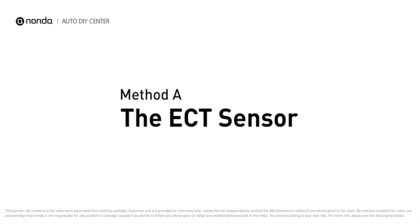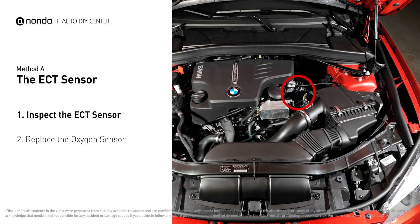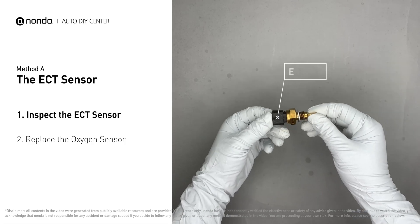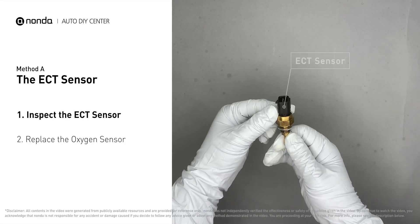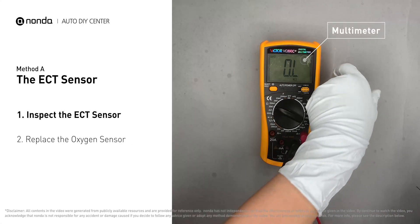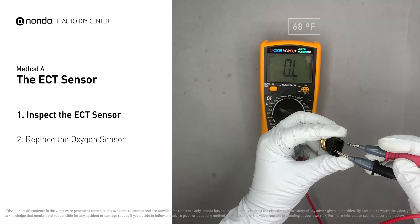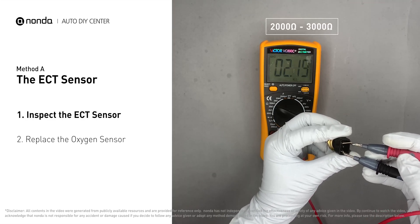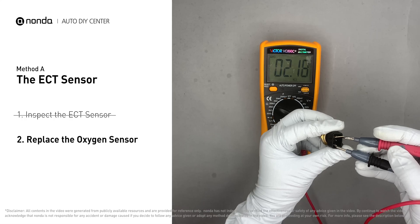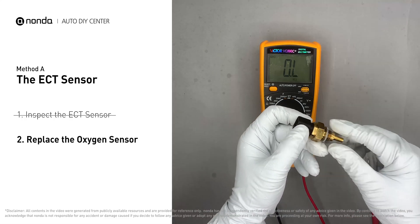Method A: the ECT sensor. In most cars, the primary ECT sensor is installed near the thermostat in the cylinder head. Remove the ECT sensor from the engine. Use a multimeter to proceed with a test on the ECT sensor. At an ambient temperature of 68 degrees Fahrenheit, the sensor resistance should be between 2000 ohms to 3000 ohms. If you do not get a reading, this indicates that the ECT sensor is faulty and needs to be replaced.